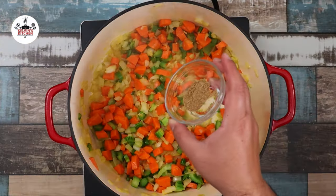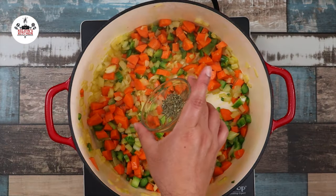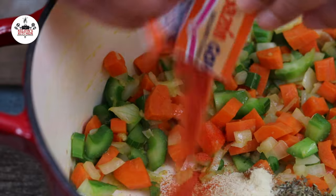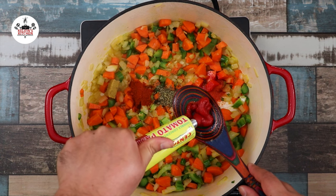It is time to season the soup by adding 1 teaspoon of ground coriander, 1 teaspoon of Italian seasoning, 1 teaspoon of smoked paprika, 1 teaspoon of adobo seasoning, 1 packet of sazon, 1 chicken bouillon cube, and 1 tablespoon of tomato paste.